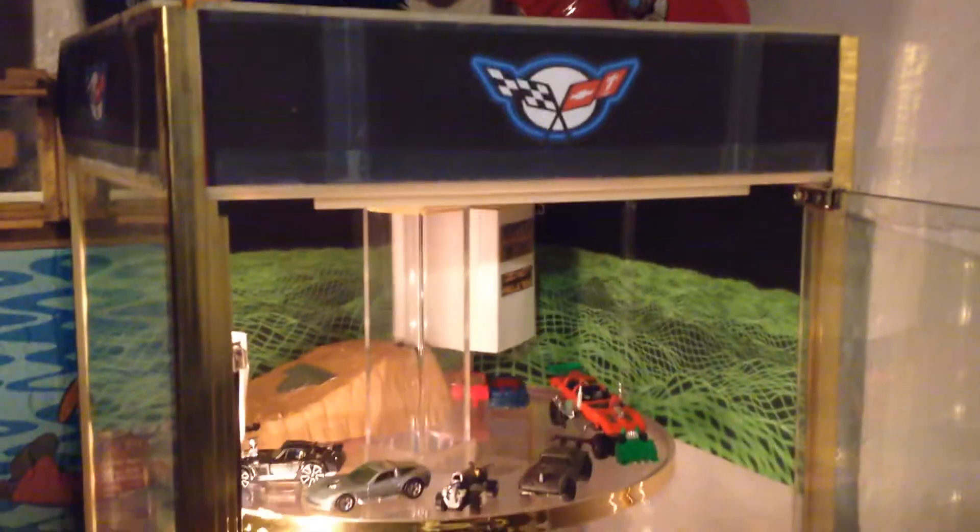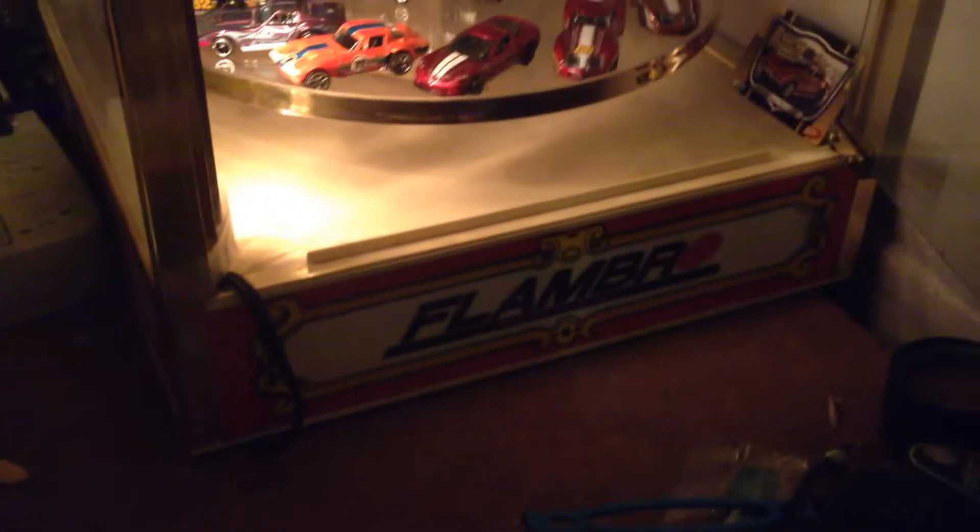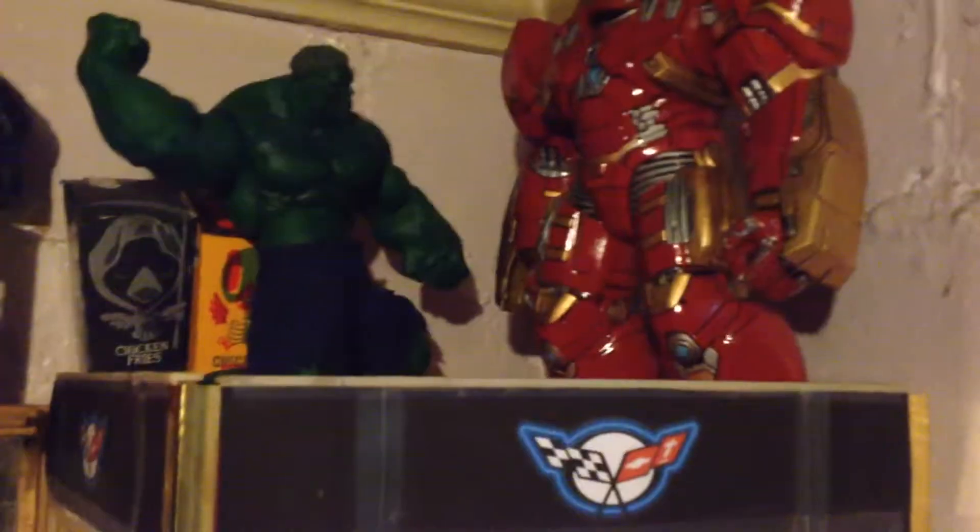I want to show off my homemade car rack I got from a flea market for 50 bucks. It was originally a Flambro minifigure display, currently converted.